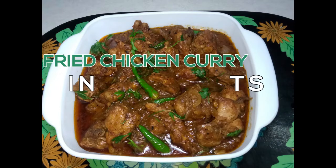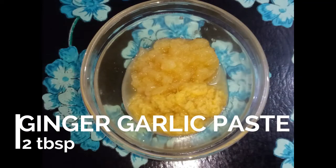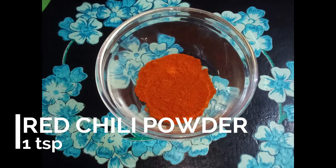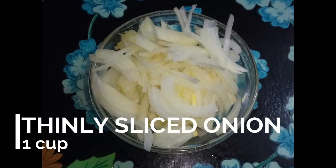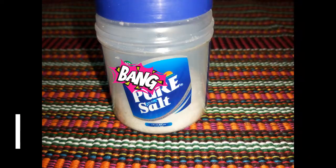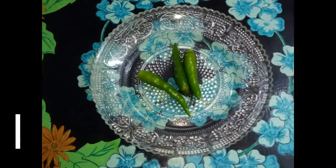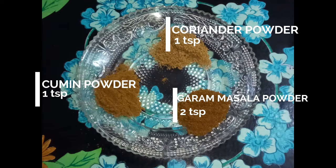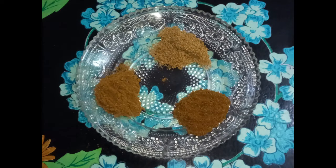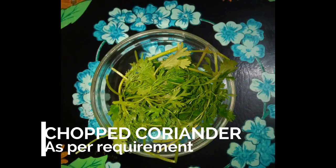The ingredients are: 500 grams chicken, 2 tbsp ginger garlic paste, 1 tsp red chili powder, 2 tbsp curd, 1 cup thinly sliced onion, 1 tsp vinegar, salt as per taste, 1 tbsp butter, 2 tbsp oil, 3 pieces of green chili, 1 tsp coriander powder, 1 tsp cumin powder, 2 tsp garam masala powder, 1 cup tomato puree, and some coriander as per requirement.